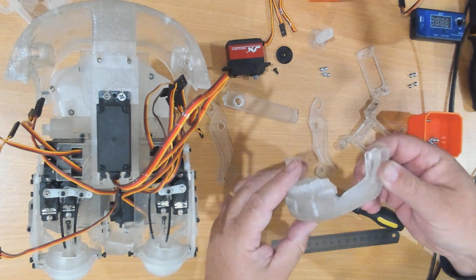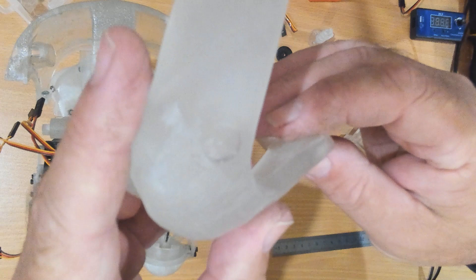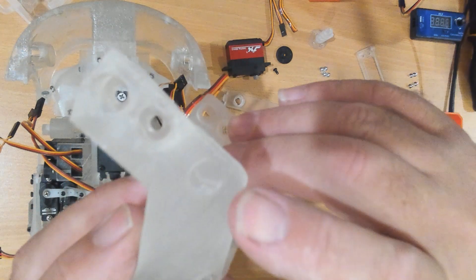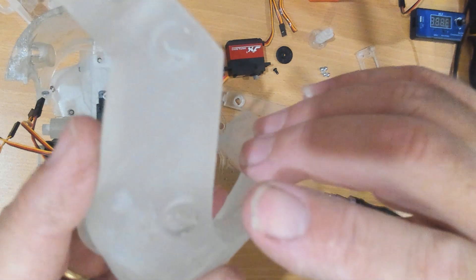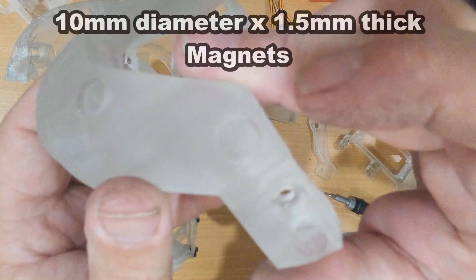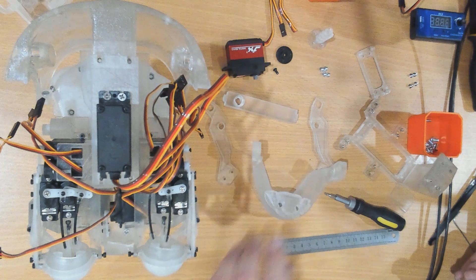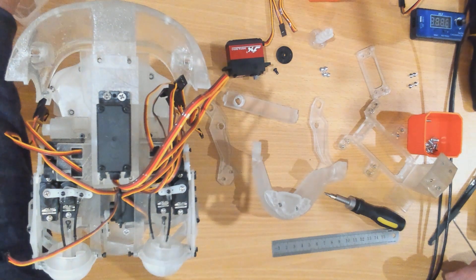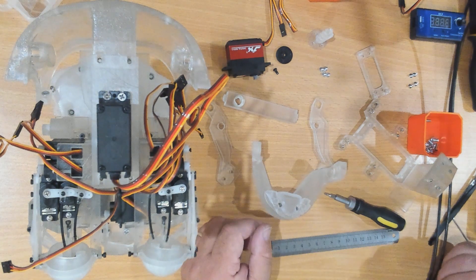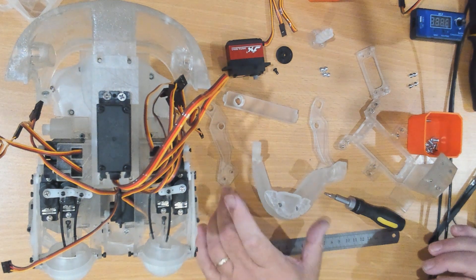Something to be aware of on the bottom of this jaw component — you can see these little round divots, there are actually four of them. They're for 10 millimeter by 1.5 millimeter magnets. The idea is you glue the magnets in and you glue matching magnets into the synthetic skin or silicone skin once we've made that mold, and it will clip into place and hold it there.